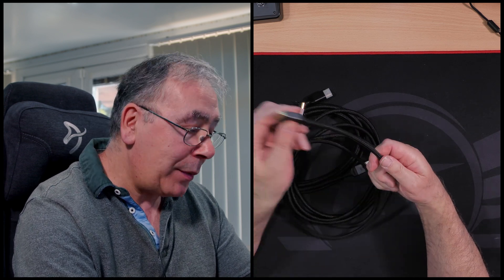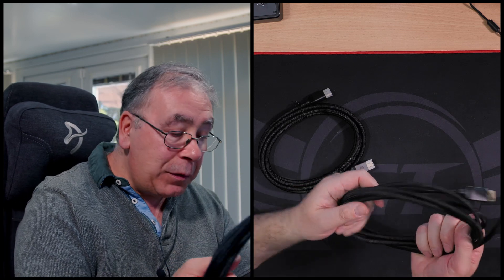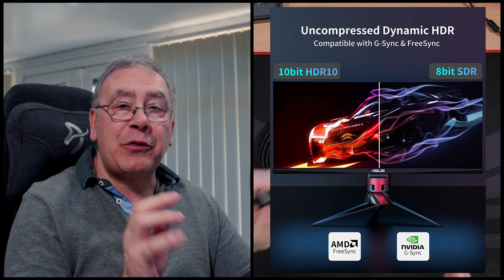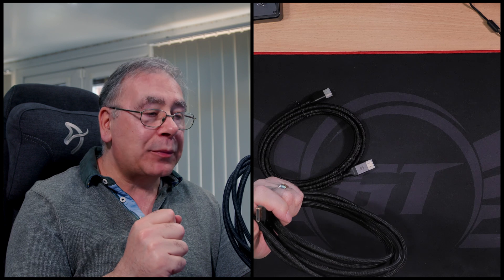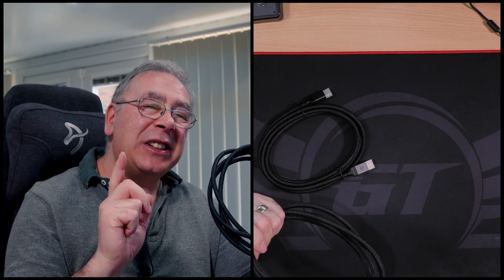You get what you pay for, and hopefully these are very good quality - they do feel like it. It also says it's compatible with G-Sync and FreeSync, so perfect. With that, let's do a quick test to make sure they actually work.